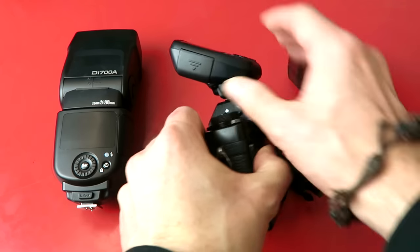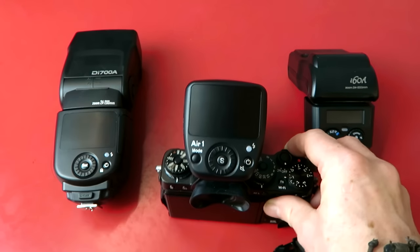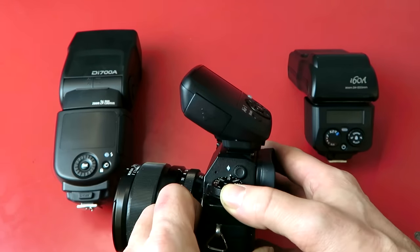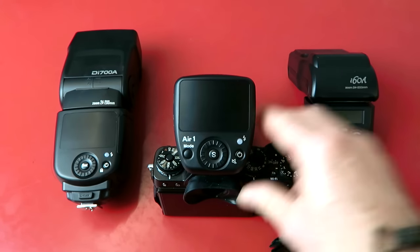I guess the reason for having the smaller one is so that you can keep this very slim profile on the side of the product. And it does look — look how futuristic that looks. It's like this little kind of sci-fi thing, and that's even before we've switched the thing on and had a look at it.